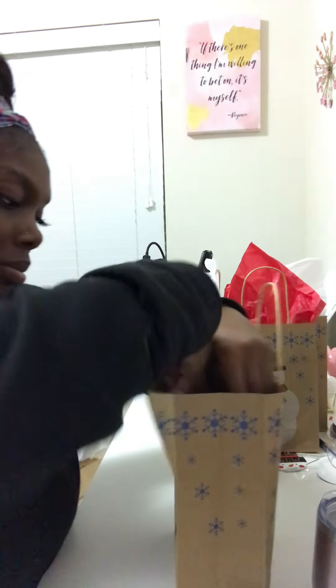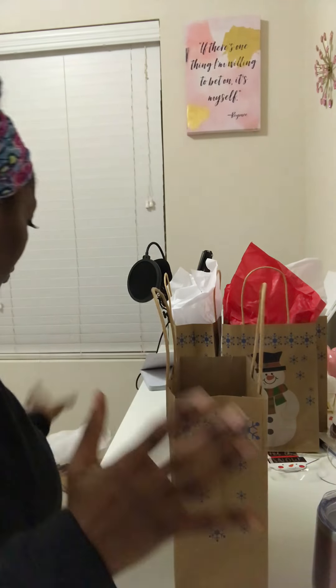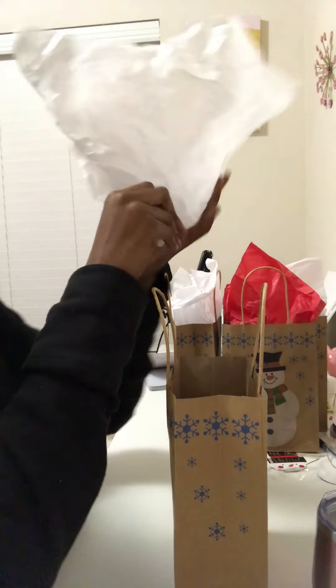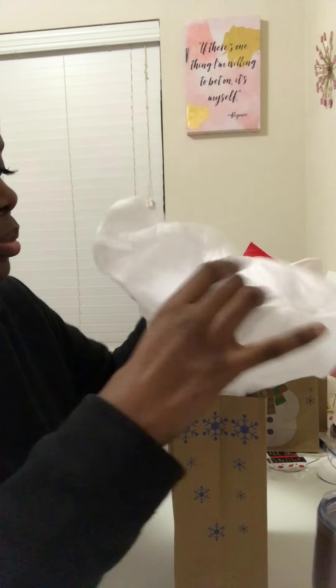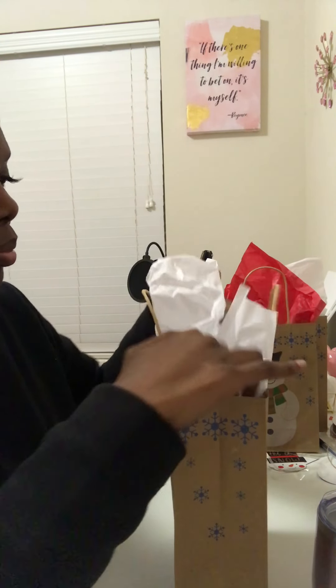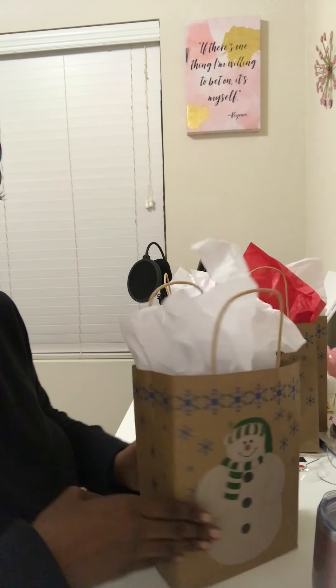I know this should help my co-workers unwind and relax. I don't drink much but here's the tissue paper going in the bag. I have the tumbler, the candy, and the Moscato in each bag — look at that, cute and simple.